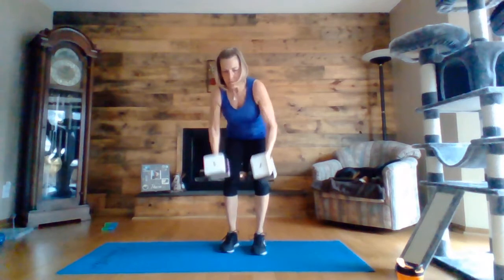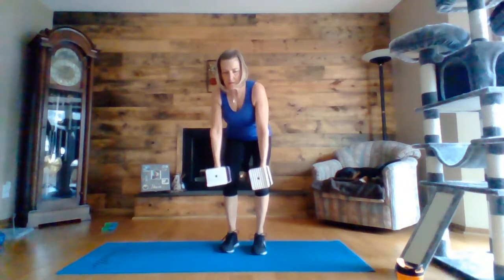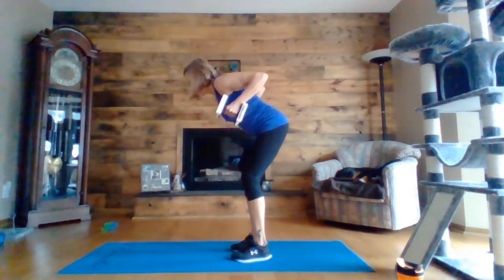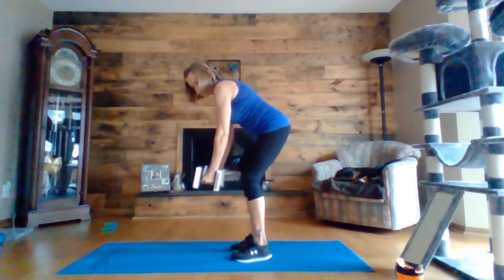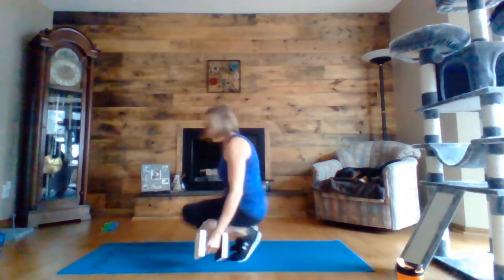Now we're doing the row — bending your elbows, keeping your elbows in, and squeeze again those shoulder blades at the top. Halfway there. Five, four, three, two, one.